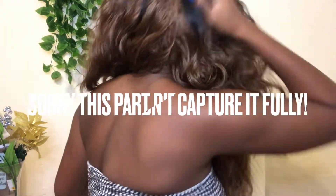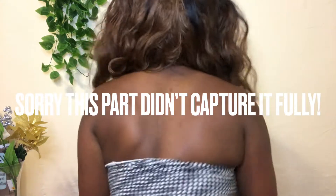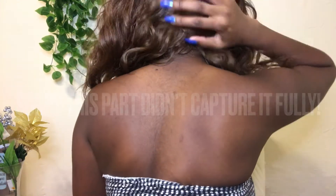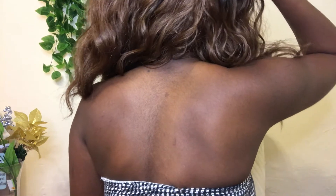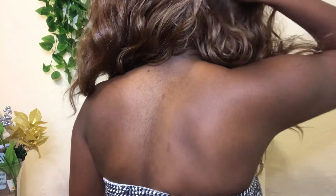This is the length — let me show you guys the back of her. I don't know how she's looking in the back because my ponytails aren't the best, but this is how she looks in the back. Again, the frontal goes up to here, so that 13 by 4 frontal is giving you a lot of parting space to do whatever you want with this wig.